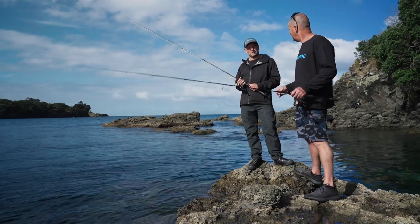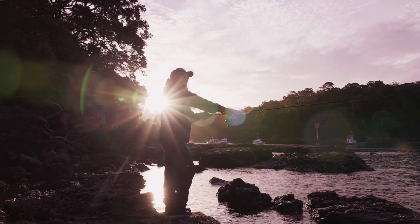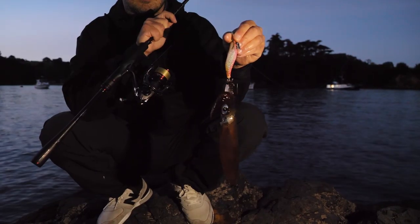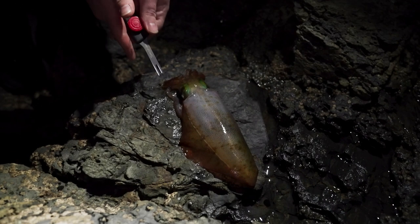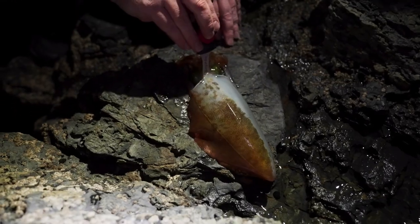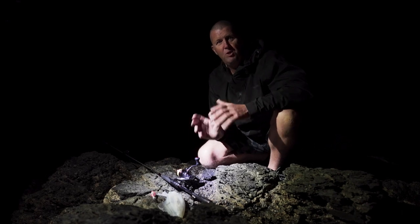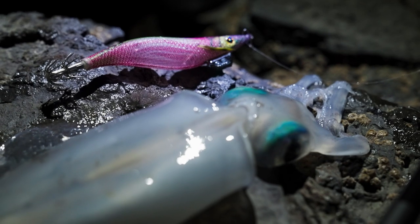Thanks Dimitri for sharing all those tips and tricks. The sun's gone down and catching this squid here is the perfect way to finish a great day of squid fishing on the rocks. If you want to get into squid fishing or you're already into it, pop into your local Shimano retailer and check out the Sephir range. Adios.